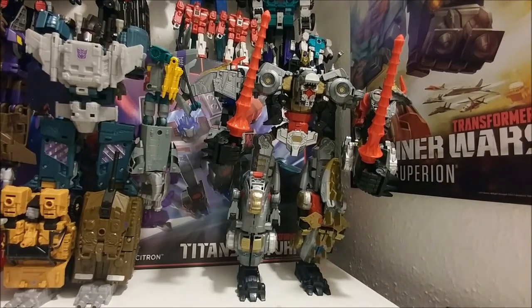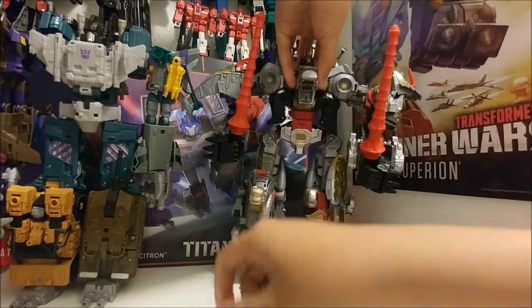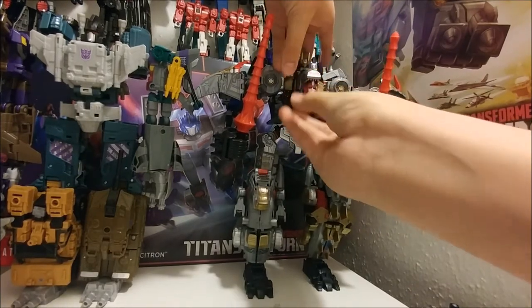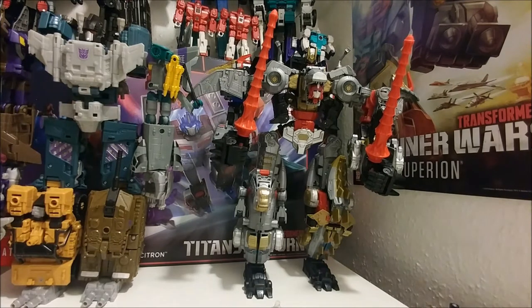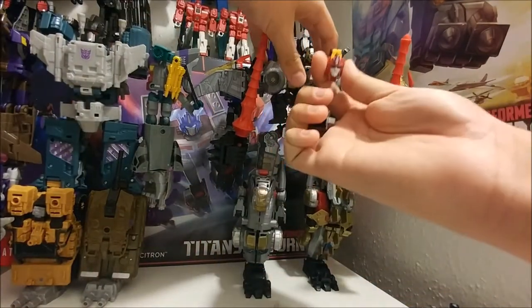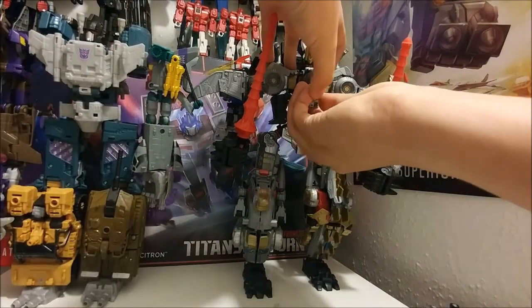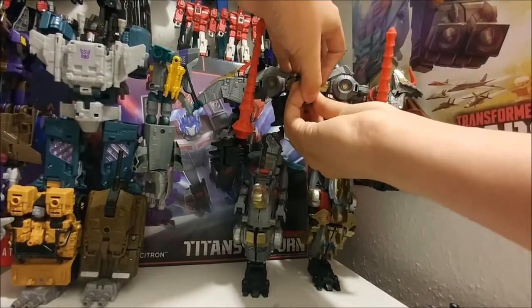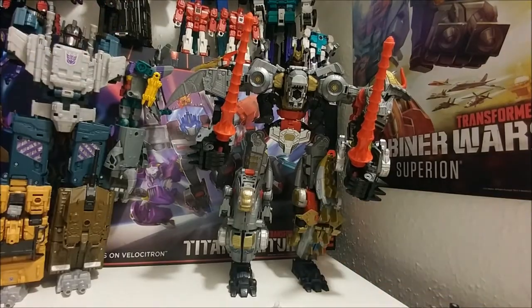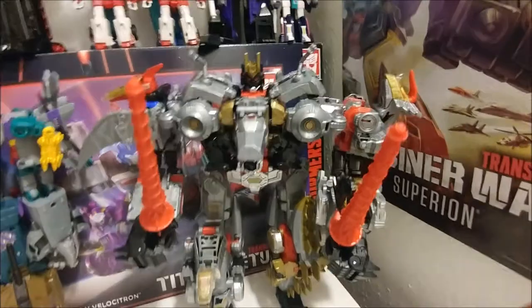In case anyone wanted to know — yes, you can put a Titan Master on his chest or in his mouth. Here he is with Hot Rod's Titan Master Erodimus, and here's the Matrix of Leadership from the Hot Rod Erodimus one. You can hold the Matrix of Leadership in his mouth right there.